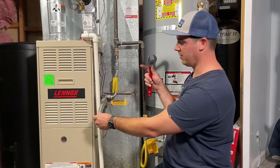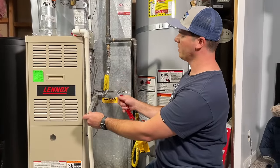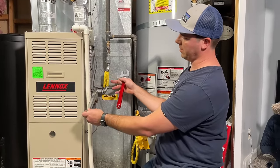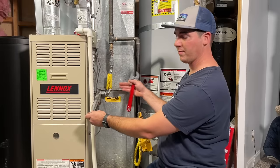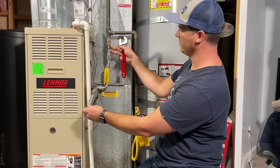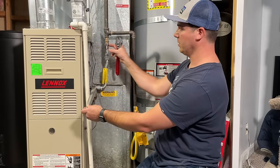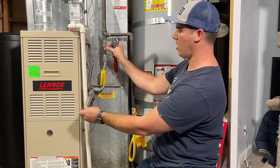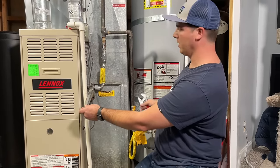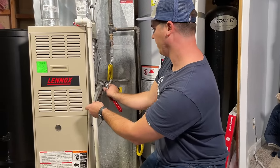Now that we have our gas turned off outside, we're going to disconnect our gas line going to the furnace. You might have a flex line or a union that's solid, but we're going to disconnect that from the main gas supply. We're going to replace the gas valve, then restore gas once it's replaced and turned to the off position, and we can relight our water heater. We're going to start by removing this flex.